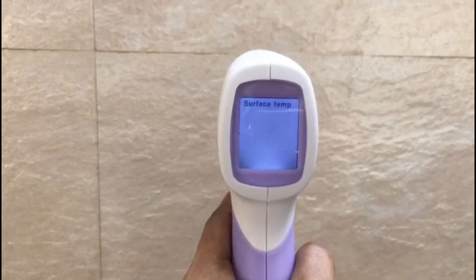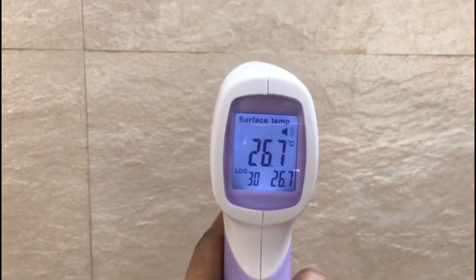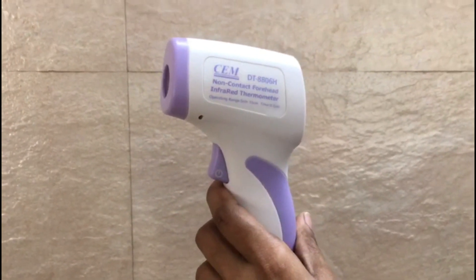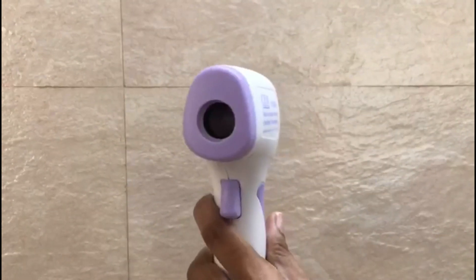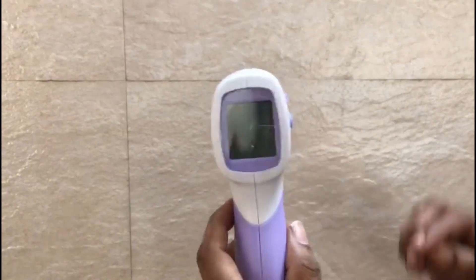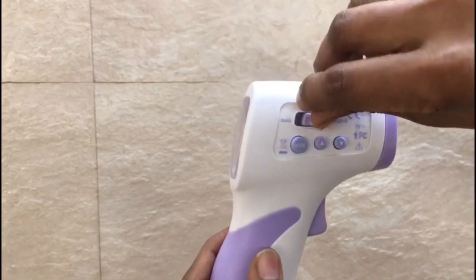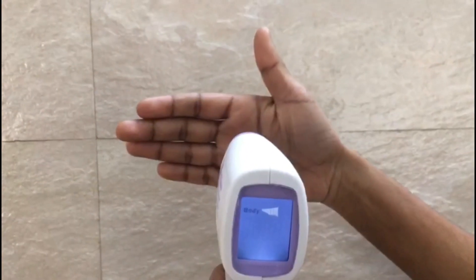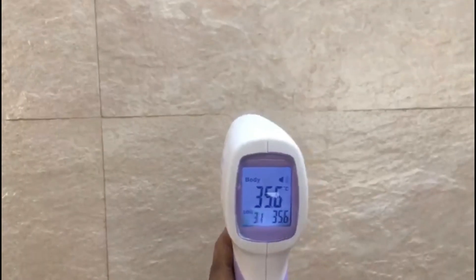We check the temperature of the wall — it reads 26.7°C. Switching to body temperature mode, the recorded reading is 35.6°C.